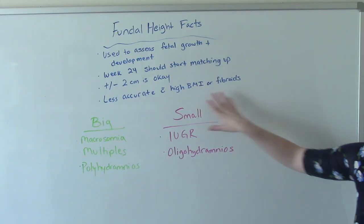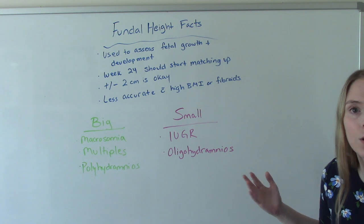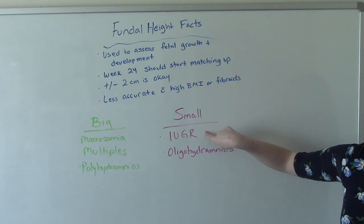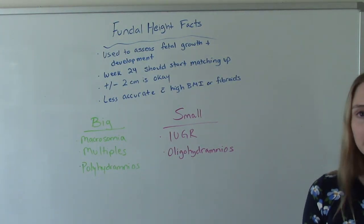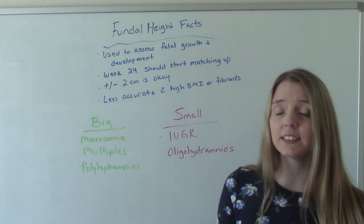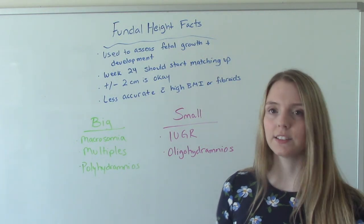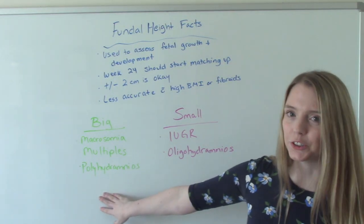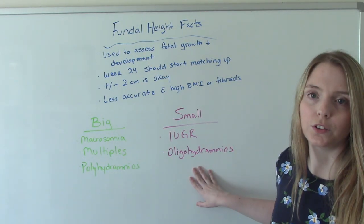A reason why you'd be measuring small — so she's 24 weeks and we measure her and get 19 — would be intrauterine growth restriction, meaning baby is much smaller than it should be. Many things can contribute to IUGR: mom may have a chronic disease like hypertension or diabetes, or mom's a smoker. The opposite of polyhydramnios is oligohydramnios, which is when you have a much smaller amount of amniotic fluid than normal.